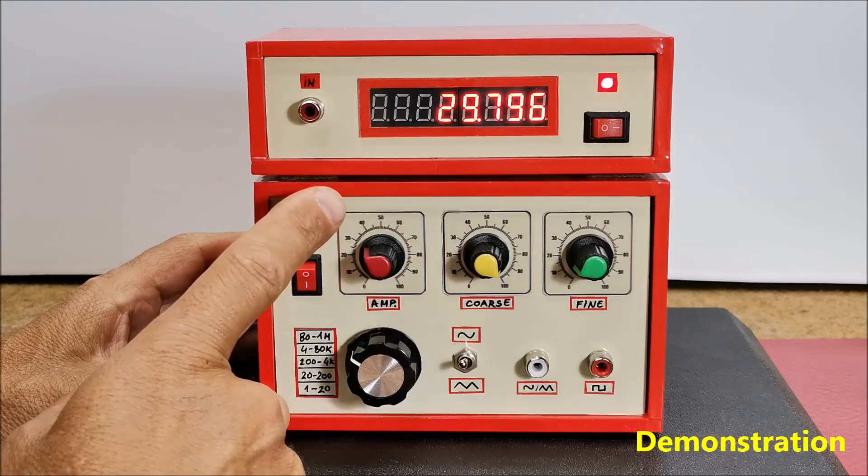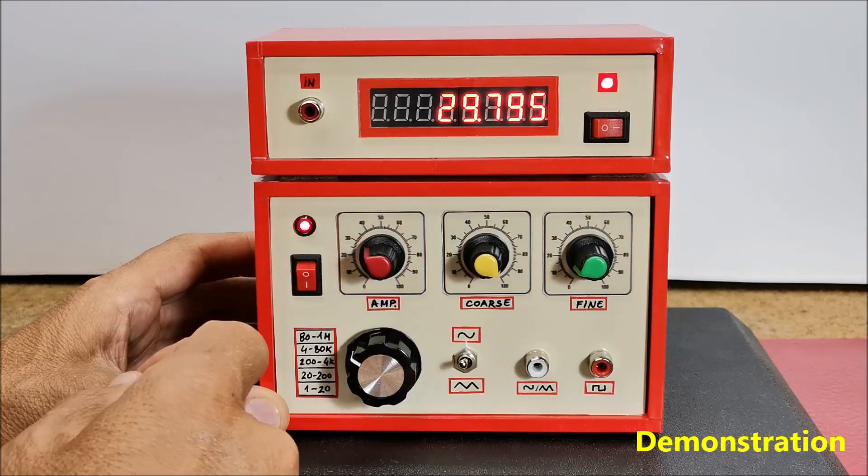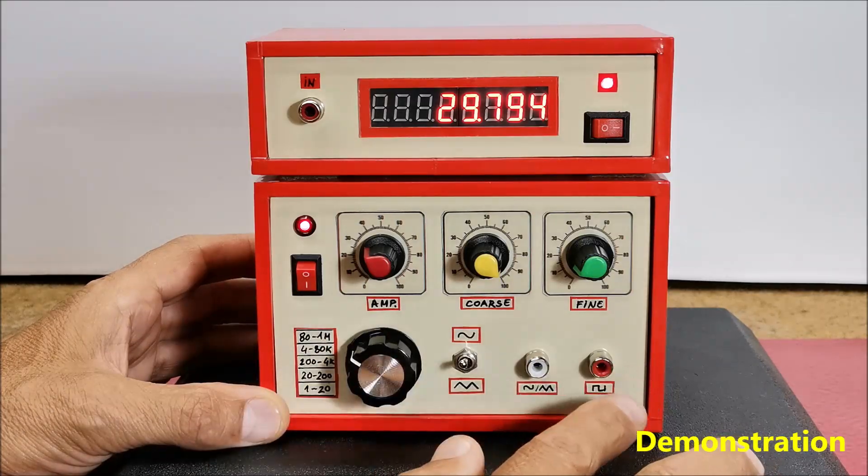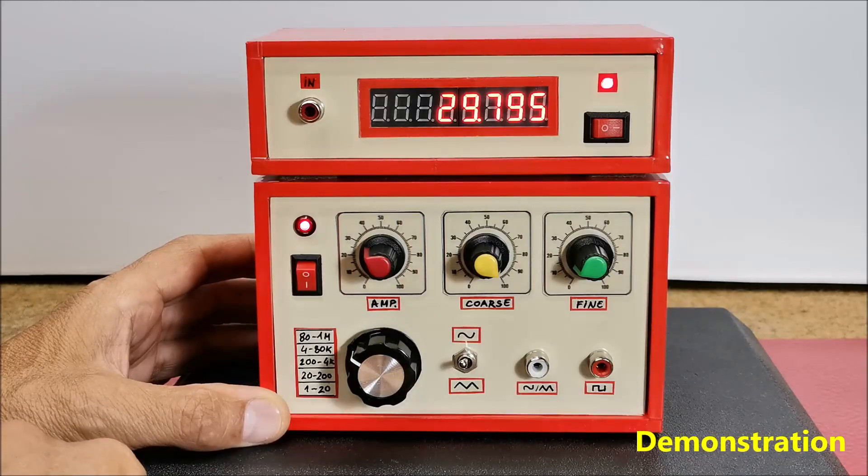With the first potentiometer the amplitude of the sine signal is adjusted, and it must not exceed 3 volts to avoid signal distortion. The amplitude of the rectangular signal is constant at 8 volts, but here too we can set the potentiometer and regulate the value.